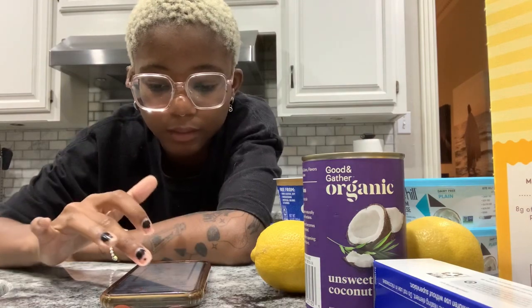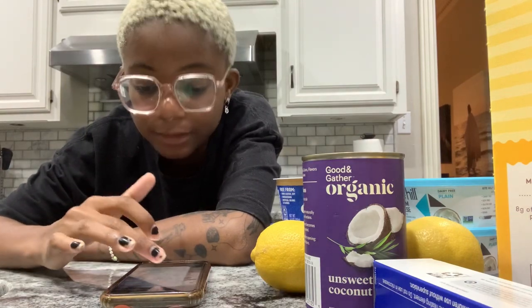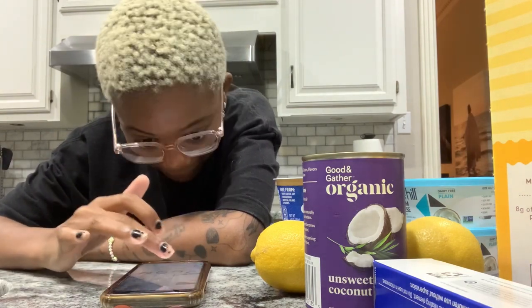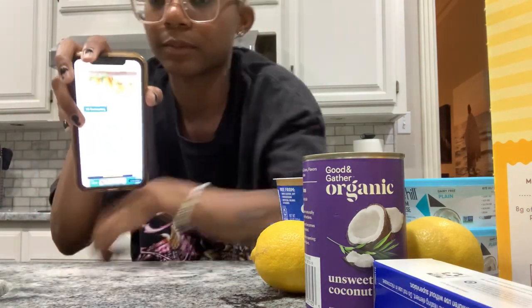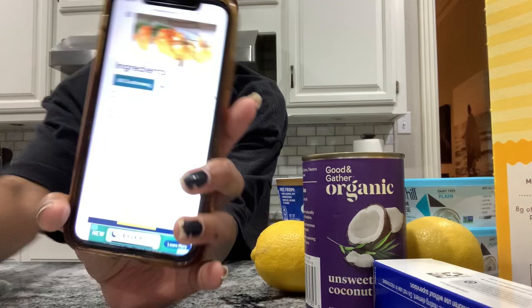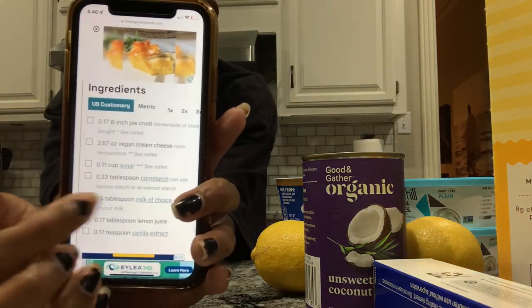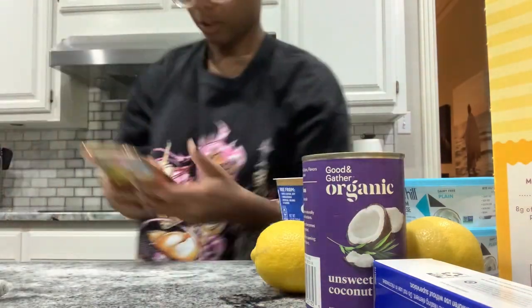It literally took me ten minutes of scrolling and fighting ads to convert all three recipes. The Big Man's website had its own converter but it gave results like 0.33 teaspoons — I don't know what that is, so I'm just going to use my heart.